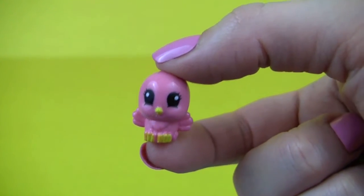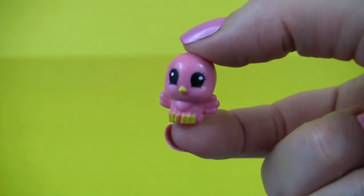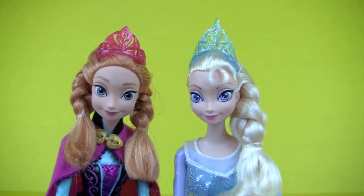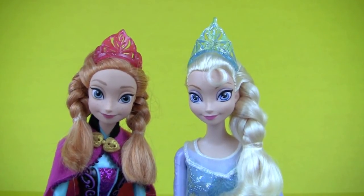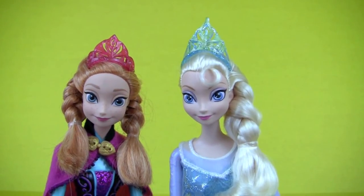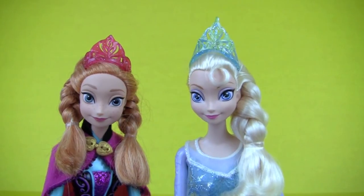Hi guys, I'm a cute little bird and I love to sing. Was good seeing you today, you guys take care, bye bye! That was a lot of fun, wasn't it, Anna? Yes it was, and I love Sofia the First, she's so adorable. Well thanks so much for watching everyone, don't forget to like, comment, and subscribe. Bye bye!